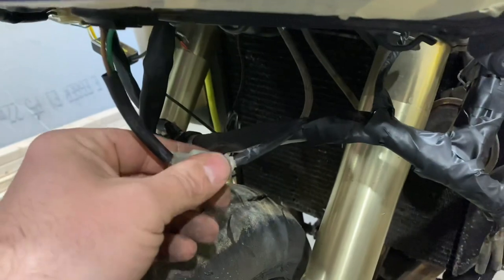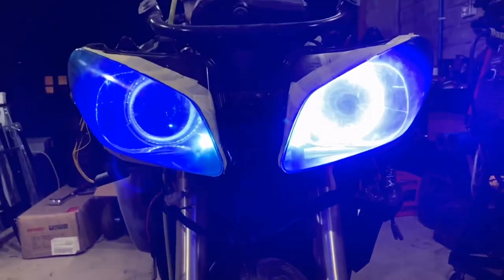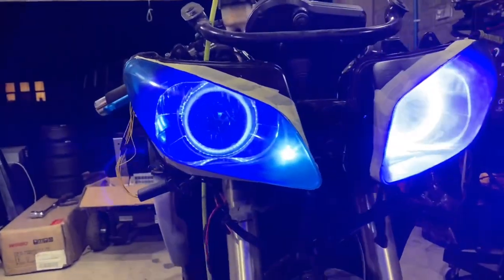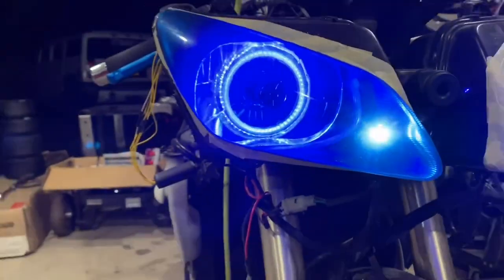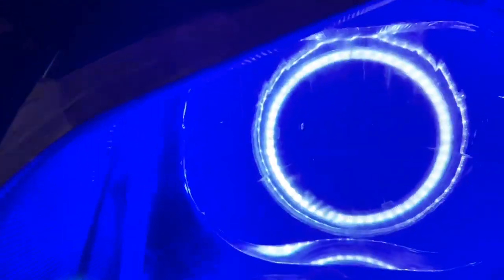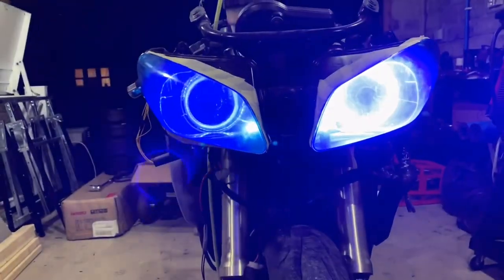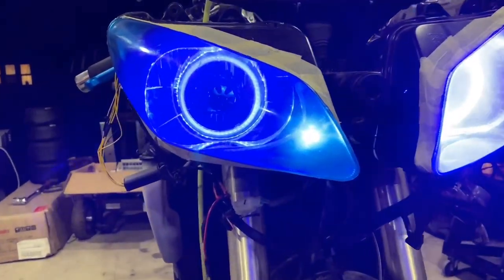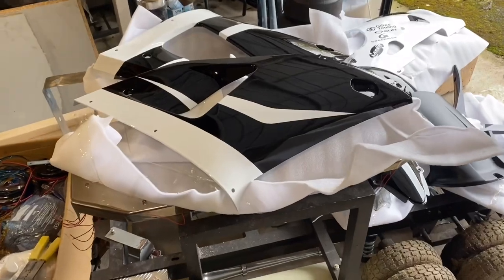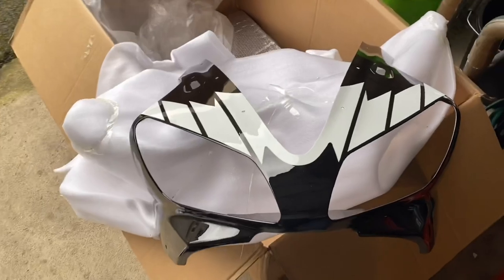We're going to put a bit of tape here just to hide that bit because it's a bit loose, and I'm going to tape up the connectors as well just to stop any water penetrating. I seem to have a bit of a problem with this halo ring — it's not bright at all, it's pretty dull, whereas that one is really bright. I think we're going to take the headlight unit back out and swap that ring out — I think it's faulty.